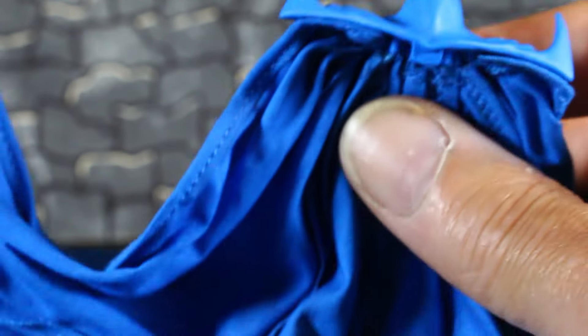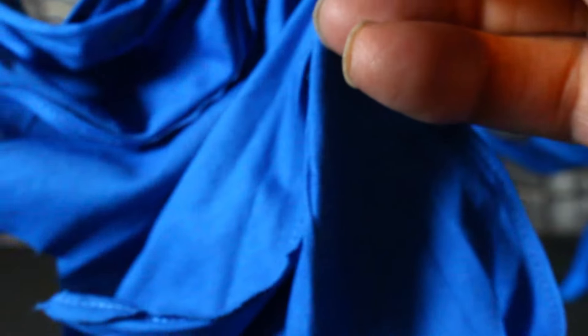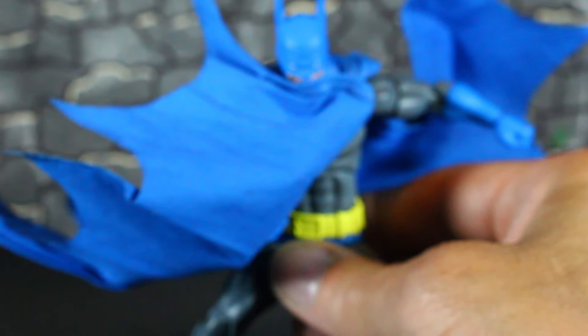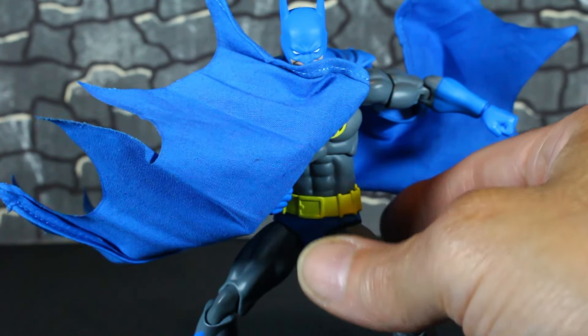He comes with the original Mafex stand, and he comes with this cape with the spikes. The capes are really nice — that's the difference between this and the Hush Batman. A lot of people didn't like the Hush Batman cape because it's so big, but this cape is real nice. Both capes are nice. So let's get Crusader Batman back in and get ready to look at articulation.